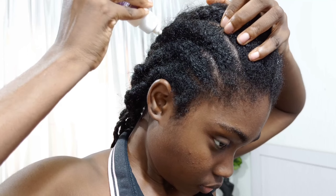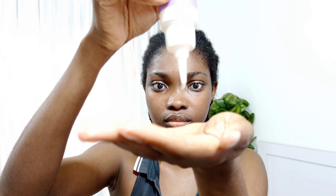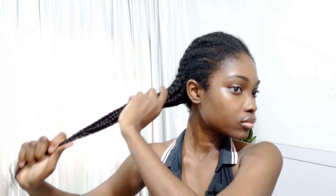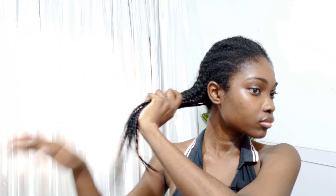If you seal after moisturizing, you'll be shocked at how much longer your hair retains moisture. The purpose of using an oil to seal in your moisturizer is to create a barrier between the products and the environment, making it more difficult for the products to dry up. Without a sealant, products can easily evaporate out of your hair, but with an oil the product stays in longer, keeping your hair more moisturized for longer periods.